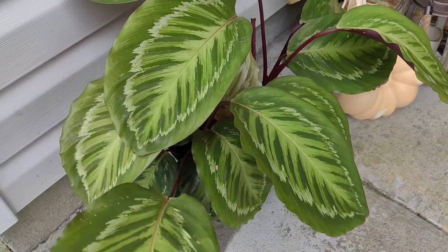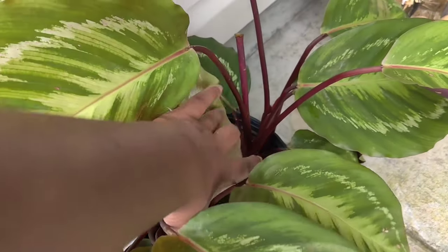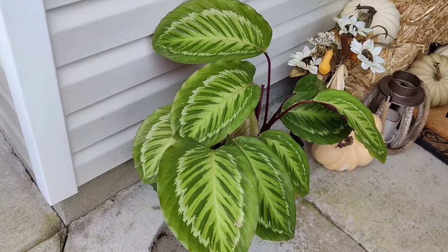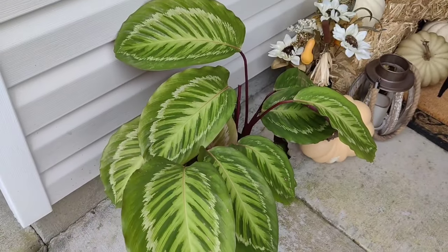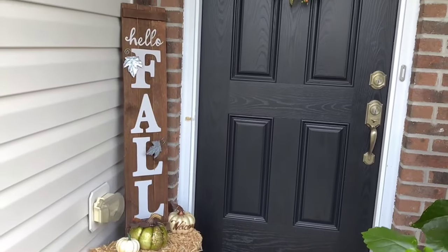Down here in front is actually a calathea that I was rehabbing. If you remember earlier this season I did cut this all the way down to the base and it has just completely regrown — so happy it's doing so well. I do have some new shoots coming out so I will be bringing this in and overwintering it as well.